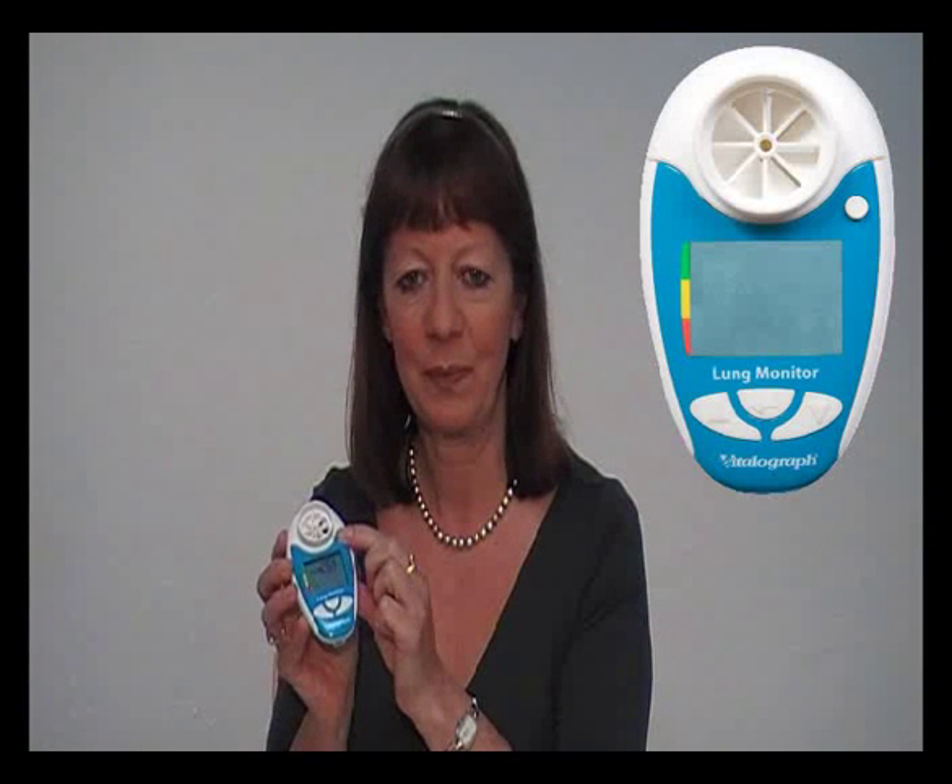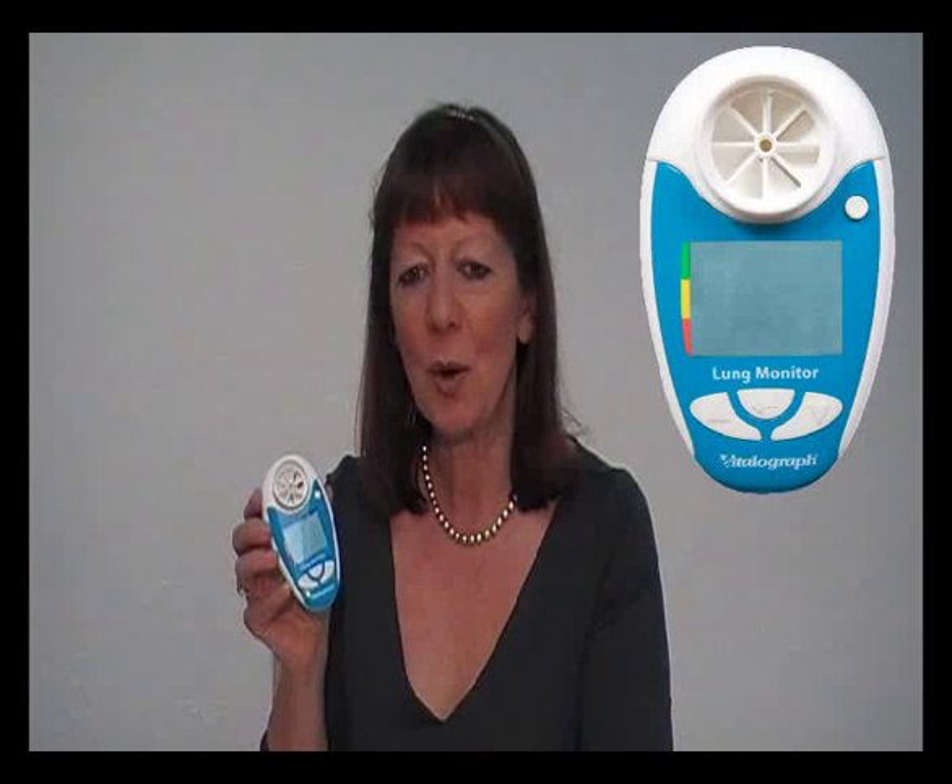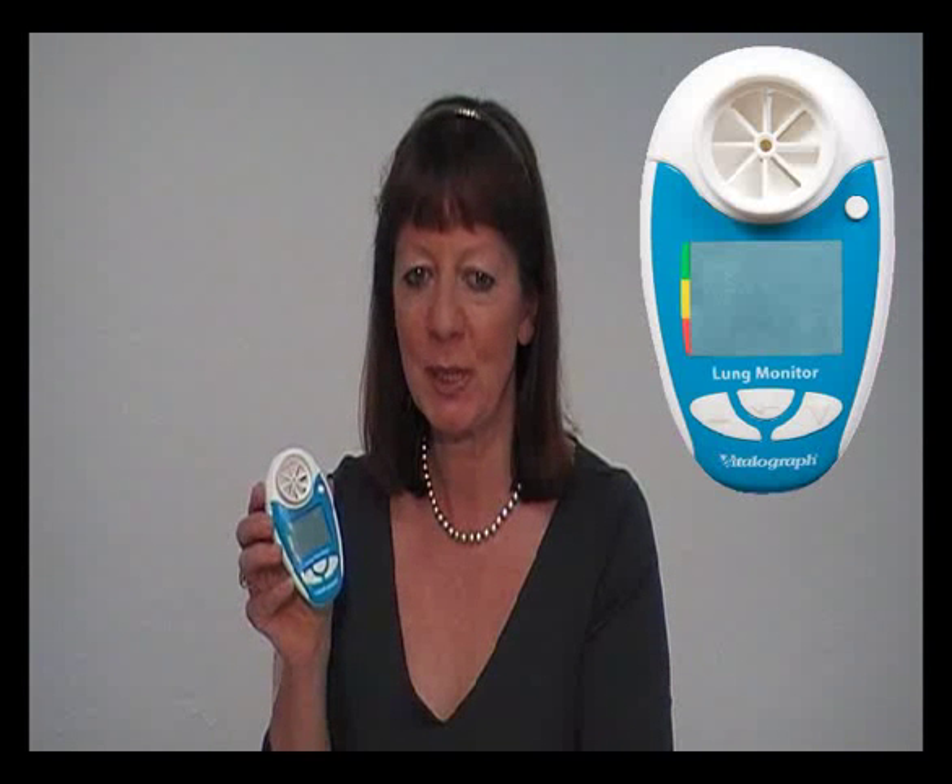Use the circular button to turn off the device. The Lung Monitor will automatically store the best values from the session and will store up to 200 test sessions.